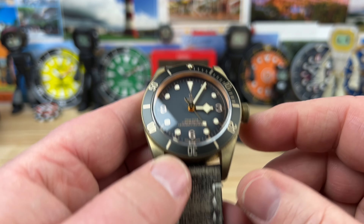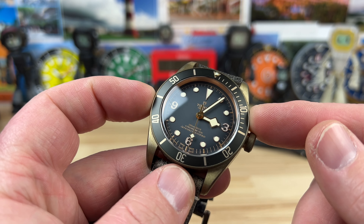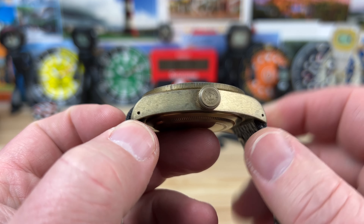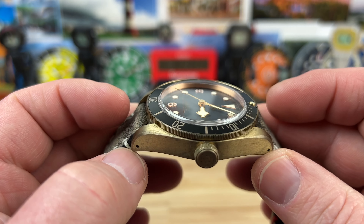Let's get into the specs. 43 millimeters is a true measurement side to side. The lug to lug is 52.5 millimeters, thickness 14.5 — but that's including that boxed and double-domed sapphire crystal.